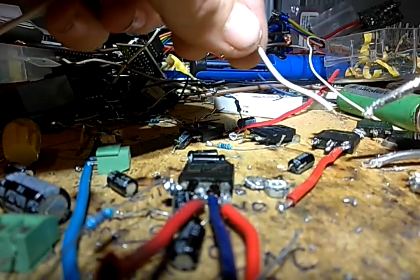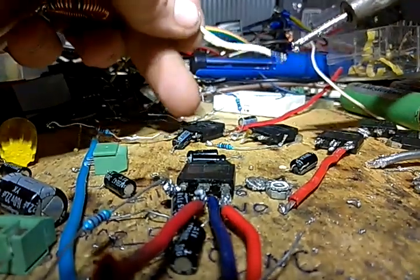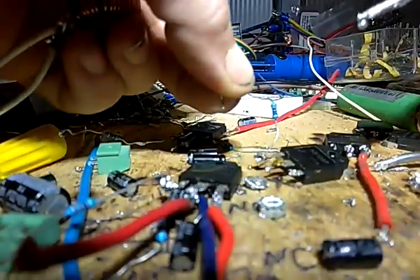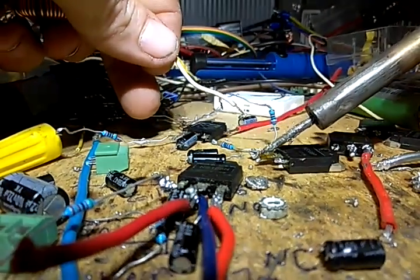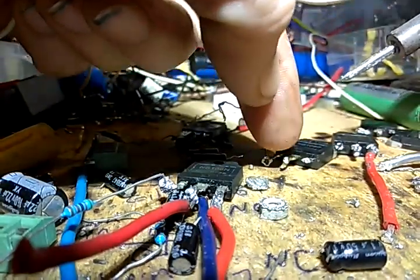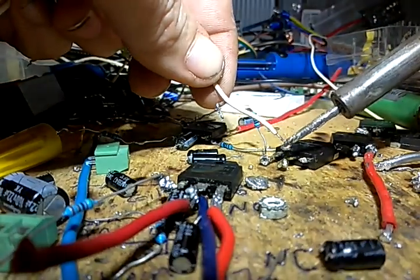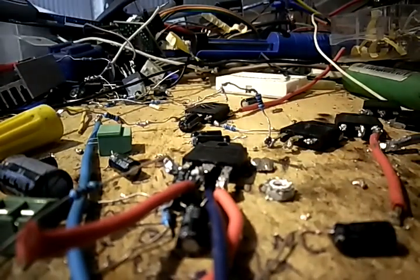Got solder on there. You can see the paste on there — it'll sizzle and sticks right to it. Now I'm going to heat up my wire. Time to wipe it off again — you cannot wipe and clean your soldering gun too much, there's no such thing.